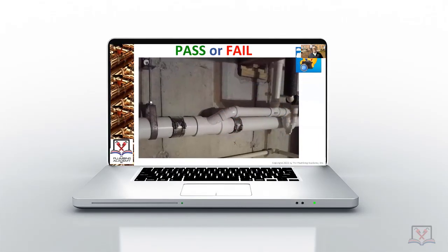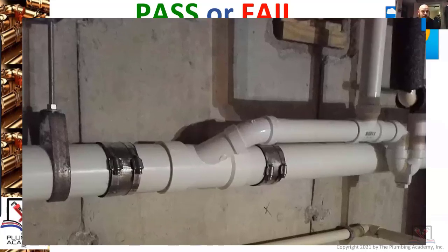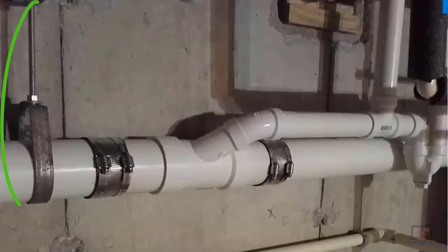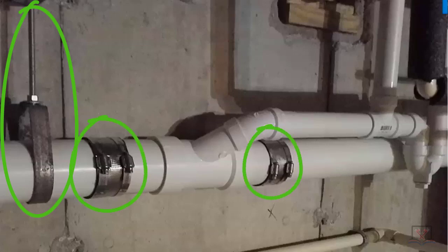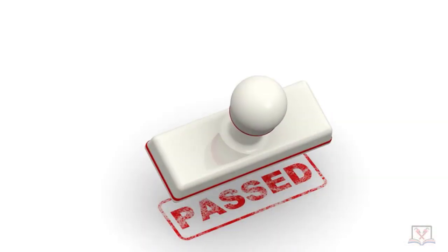Pass or fail, you're the inspector. Mike Patro — why I think it's good: there's proper hangers, two-band elastomeric sleeve clamps are totally approved for connecting two pipes together, the vent looks fine, everything looks good. That was a pass. There was nothing really wrong with that at all.